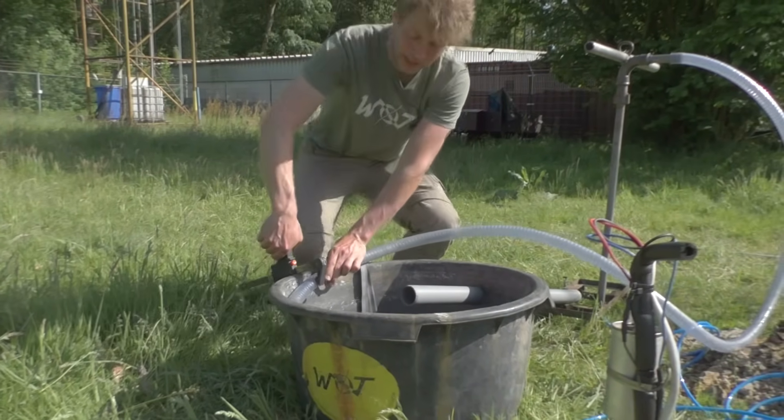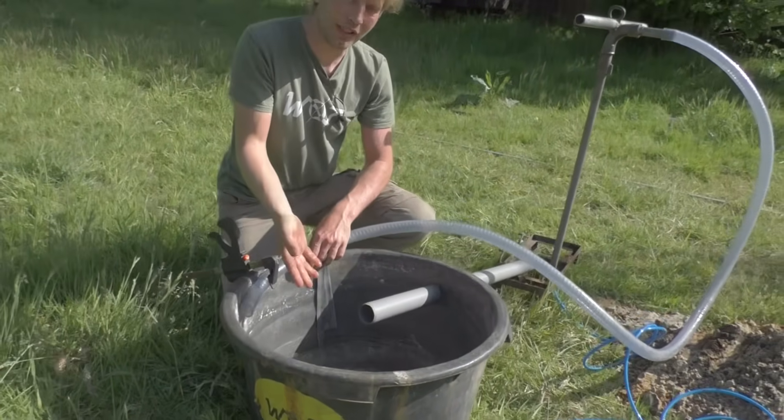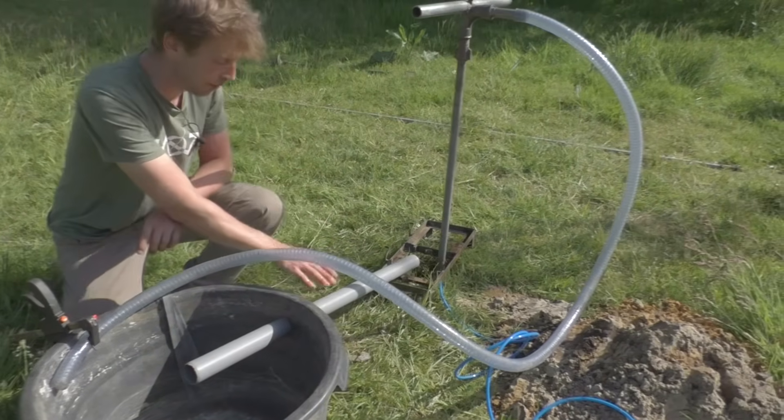So first we connect the soak pit. When we put it in this container the flow here will be very low, so the sand will settle to the bottom, and the cleaner water will re-enter the borehole through this pipe.